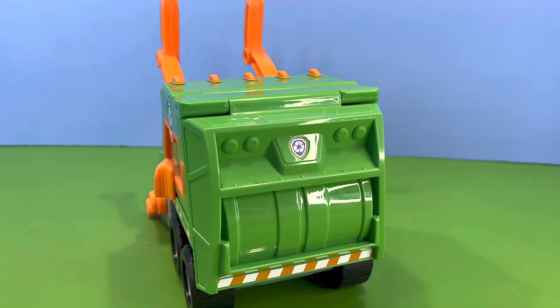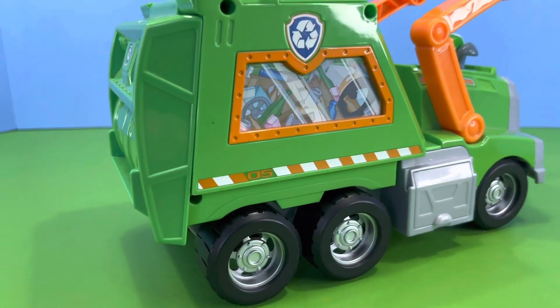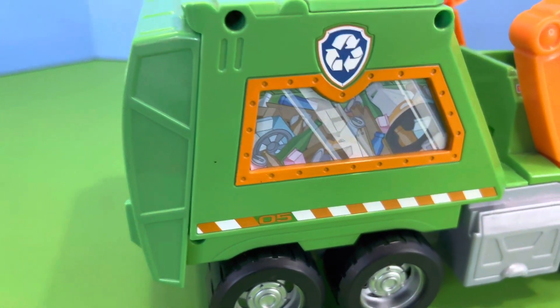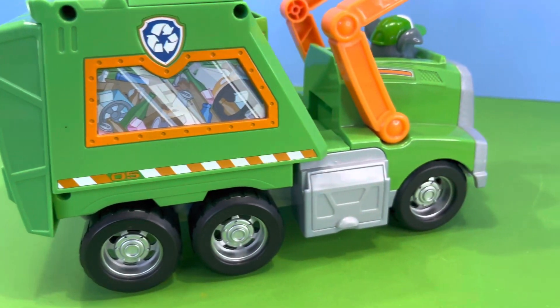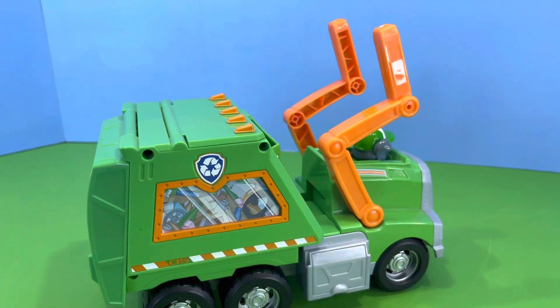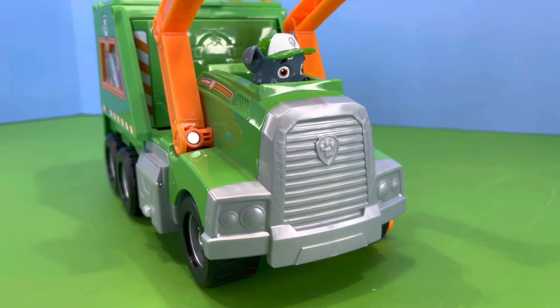This rear door opens up to release all the rubbish. There's a picture of all the rubbish packed inside, and as you can see those three big wheels with three big wheels on the other side make it a six-wheeler. I think that front grille looks mighty impressive.